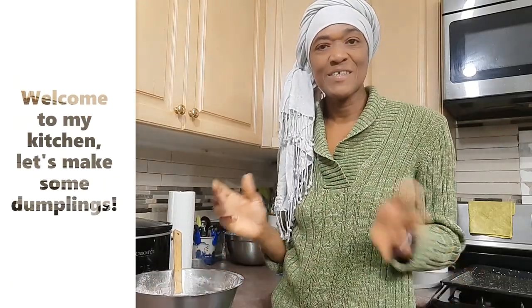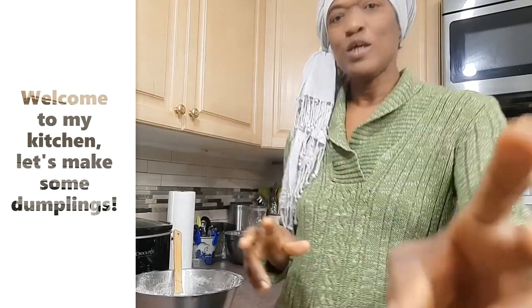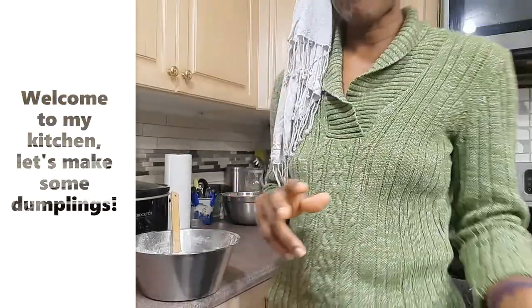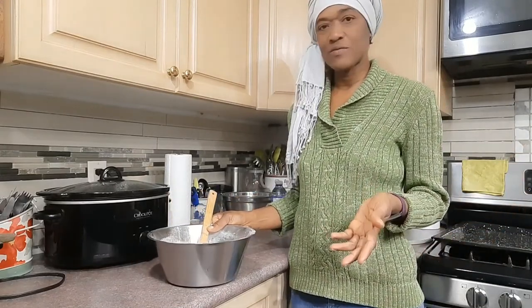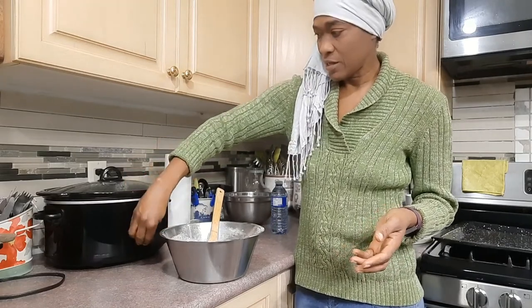Hi guys, thanks for sticking with me. I am getting ready to make my good old Jamaican fried dumpling — our Johnny cakes. I have prepared most of the ingredients and in the interest of time I'll get started.